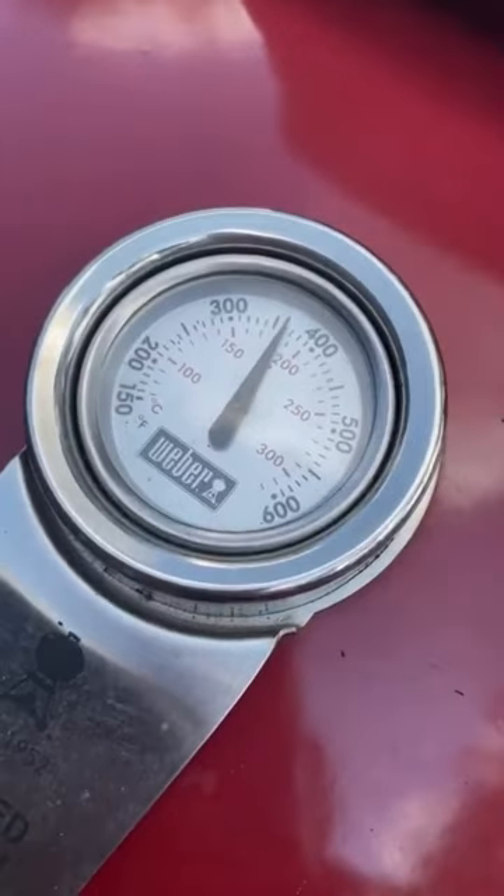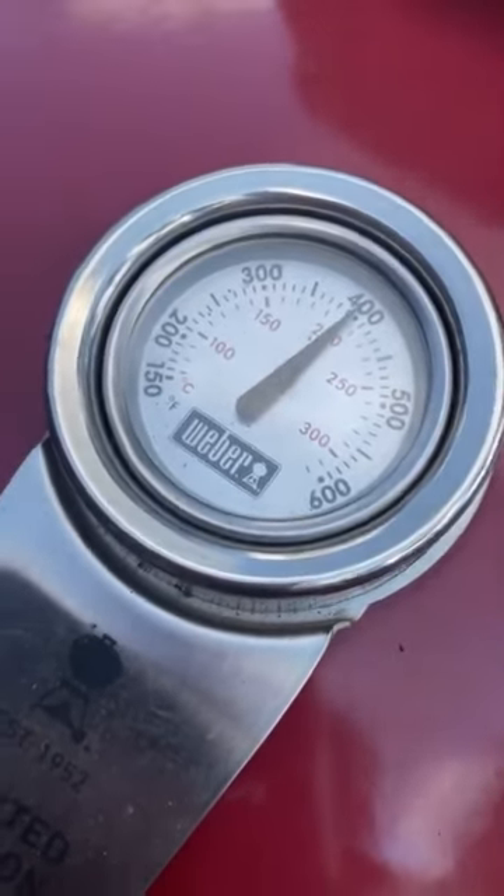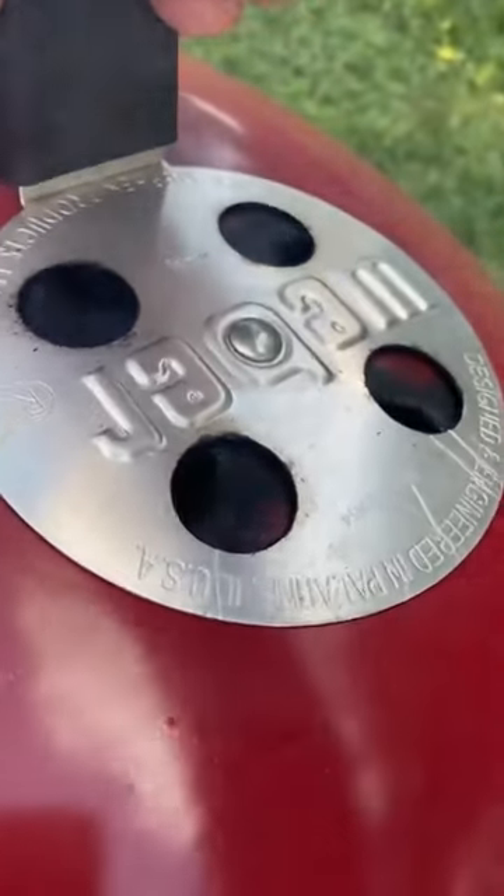Dampers all the way open. Indirect or a two-zone system means half your grill is set up for direct searing and the other half is set up for indirect or smoking. With all the dampers open, that temperature gauge will hit 300, 400, 500.